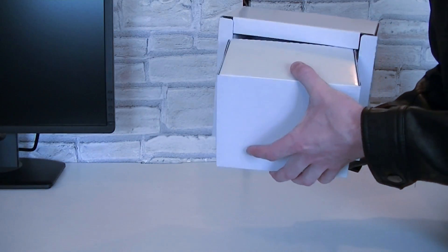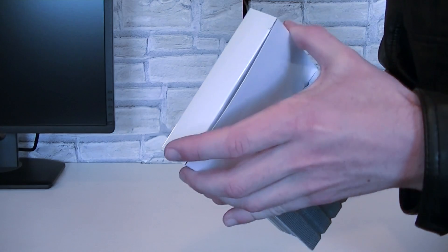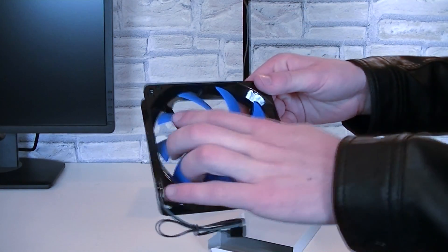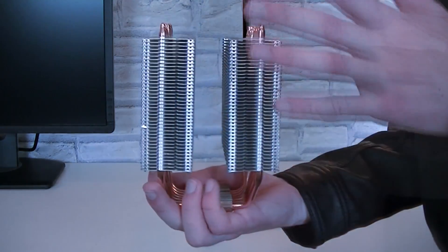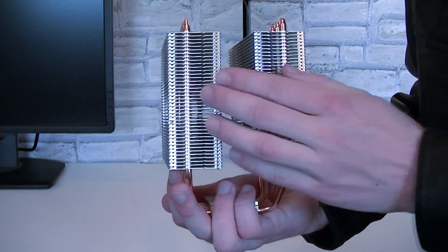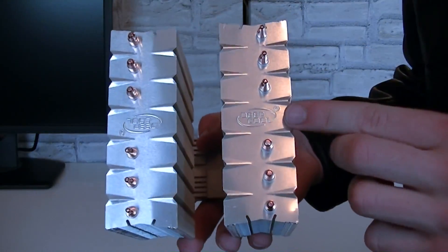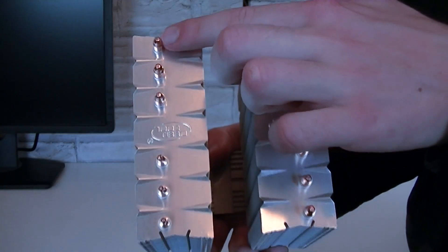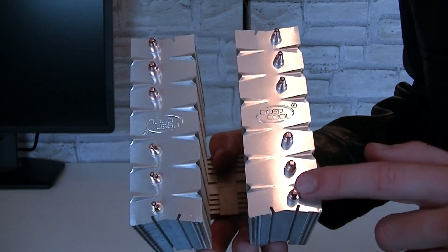In the big box is the CPU cooler itself. In between the two towers is another small white box with the second 120mm fan inside. These fans look very nice. Obviously this is a twin tower heatsink as it comes with two towers. Nice thick high quality aluminum fins are used, and on the top are even two Deepcool logos — one the right way up and the second one upside down — so it's your choice which way you actually install this cooler and it'll show the right logo.